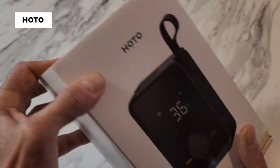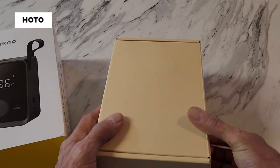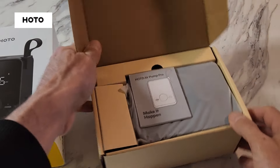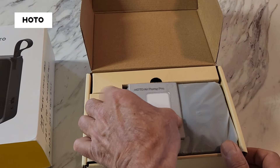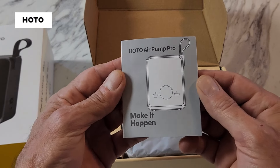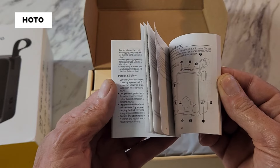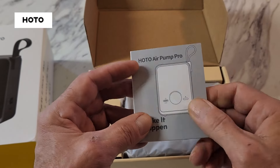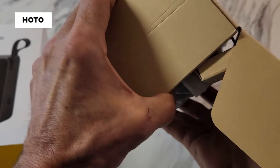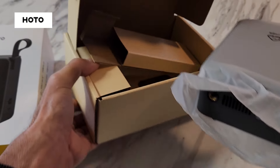Other than that, I watched other reviews on this product and everybody loved it and said it worked great, so I'm going to put it to a test. This is how it comes in the box — you get the Hoto Air Pump Pro and an operator's manual with all the information you need on how to operate the unit. Let's take a look at the unit itself.